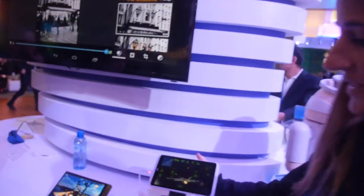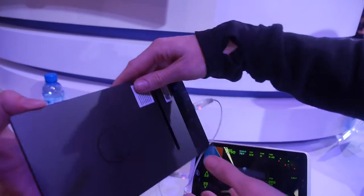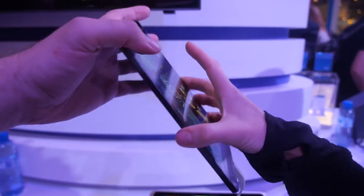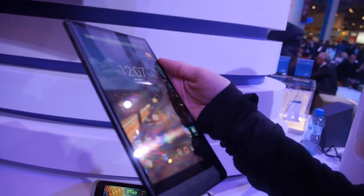Also on display is a Moorfield device — the Dell Venue 8 tablet, which is currently in the market. It's claimed to be the thinnest tablet in the world and is priced at $399.